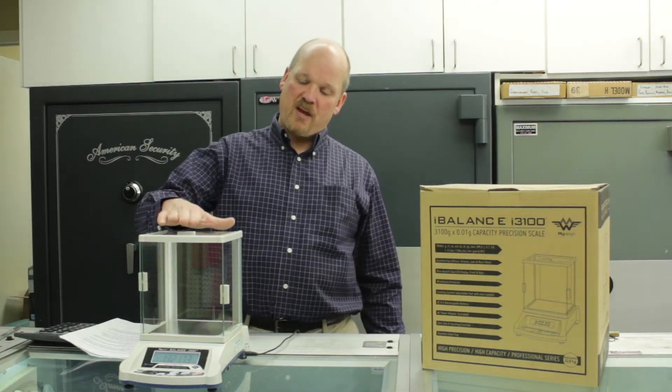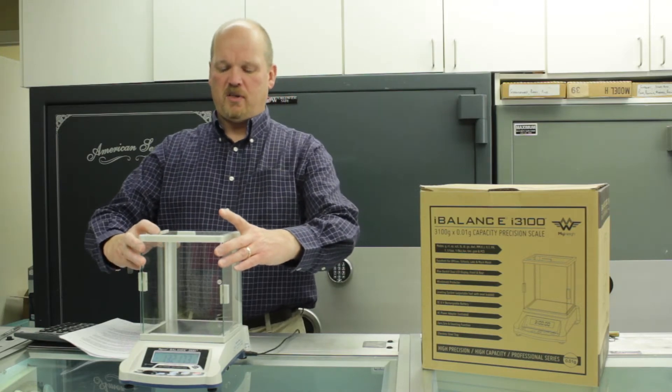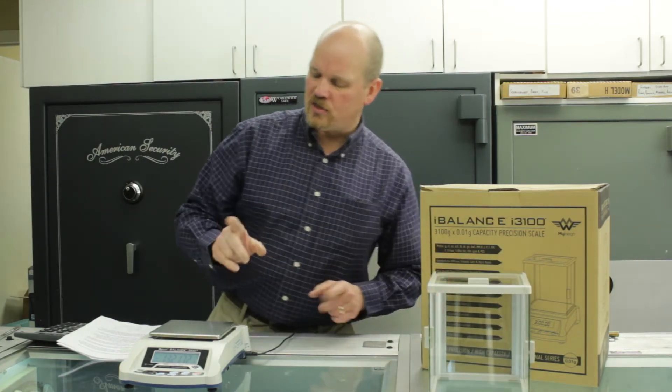This is the way it comes from the factory. This is called a draft shield here, but for the specific gravity testing kit, we want to take that and set that aside. And we just use the scale.